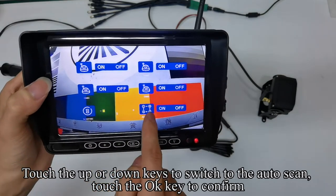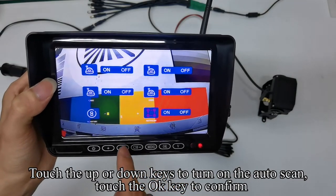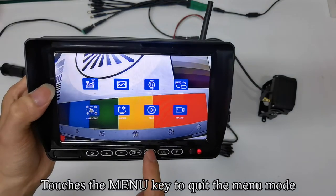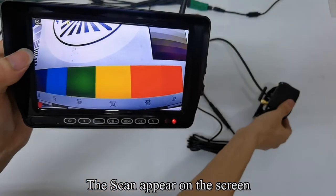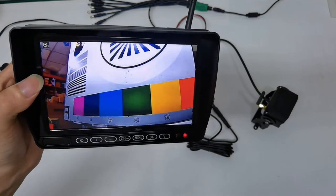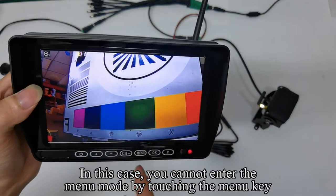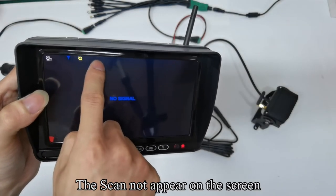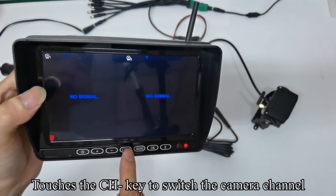Touch the menu key to enter the menu mode. Touch up or down keys to switch to cam setup and touch OK to confirm. Touch OK — the icon turns red. Touch up or down keys to turn on camera 1. Touch OK to confirm. Touch the menu key to quit — the image of camera channel 1 is displayed now. In cam setup, touch up or down keys to switch to scan time, touch OK to confirm, and adjust the scan time. Touch up or down keys to switch to auto scan and touch OK to turn it on. The scan icon appears on screen and the monitor will automatically switch channels. Touch the CH key to turn off auto scan.